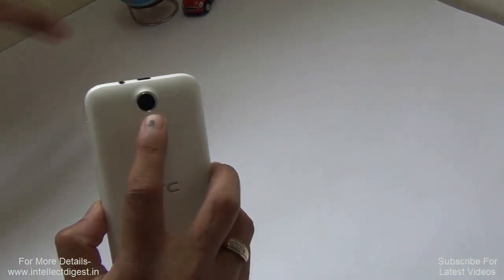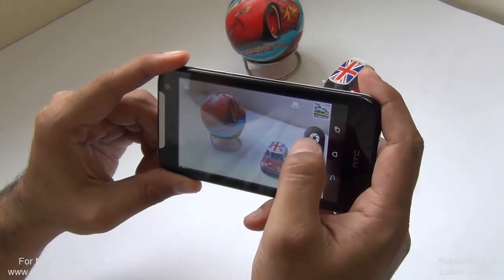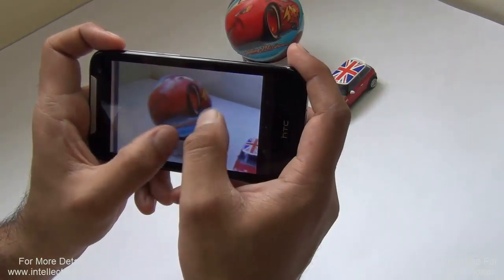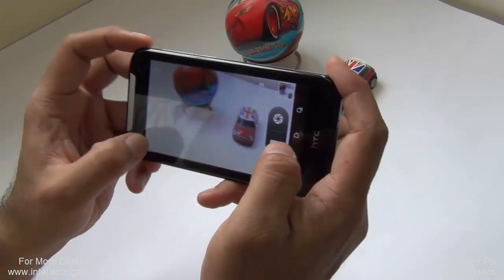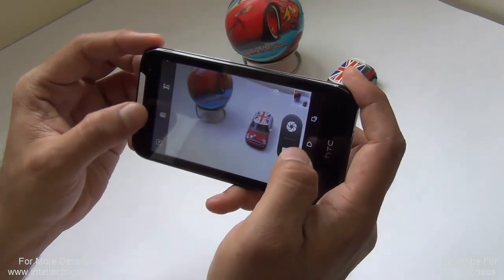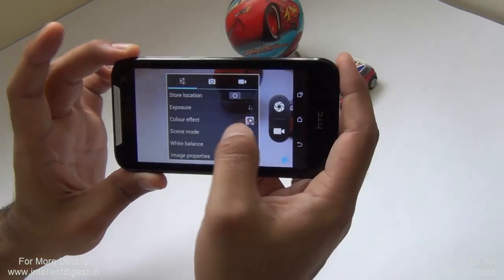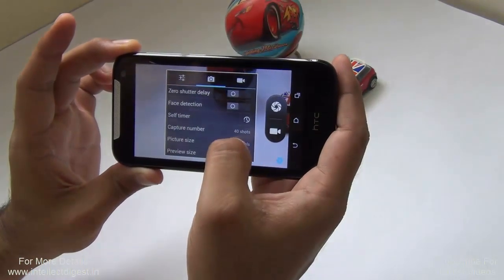Now let's talk about the camera. There is a 5-megapixel rear camera without flash. Let me take a few pictures for a live demo. There seems to be no touch-to-focus, but it is an autofocus camera. The pictures come out to be average — not very sharp or crisp. You get shooting modes including automatic, HDR, face beauty, panorama, macro, inside panorama, scene mode, and smile detect, which automatically clicks a picture when a smile is detected.